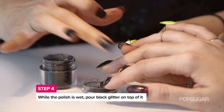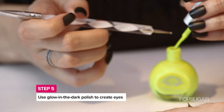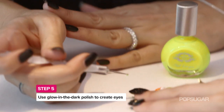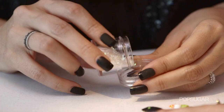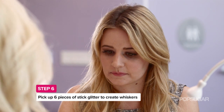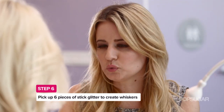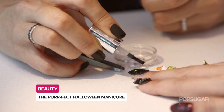You don't want to dip your nail directly in because you're going to get glitter underneath, so this is where you want to sprinkle. You're going to use stick glitter and what you're going to do is sprinkle a little bit into the cap so too much doesn't go onto your dotter or your tweezers. That's a good rule of thumb for any type of glitter — you don't want to dip your actual implements into a big bucket of glitter.